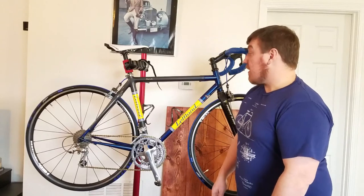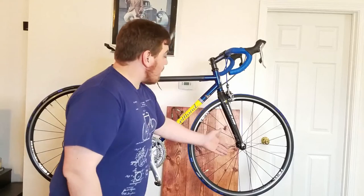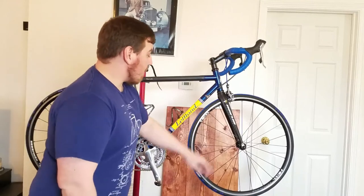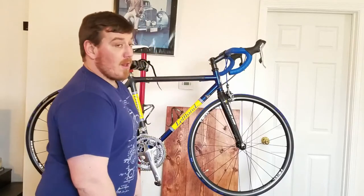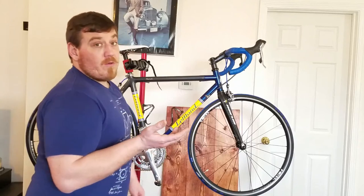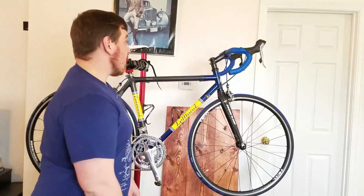Next mod is an Eris full carbon fork. The steerer that goes up into the stem clamps is all carbon construction — the legs and everything — substantially lighter than what came on it. The original was a carbon-leg fork with an aluminum steerer, which was a lot heavier. I got this for around $70 or so. Changing out the fork makes a surprising difference for a very small amount of money.